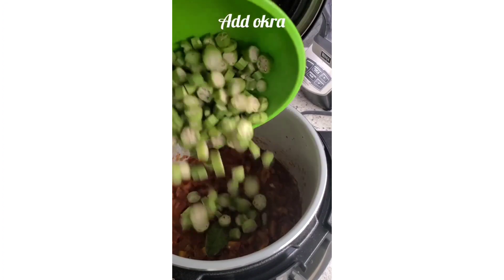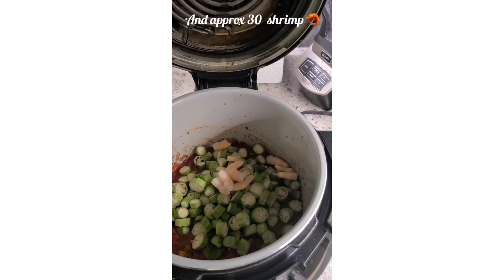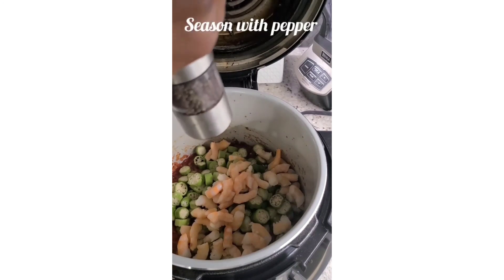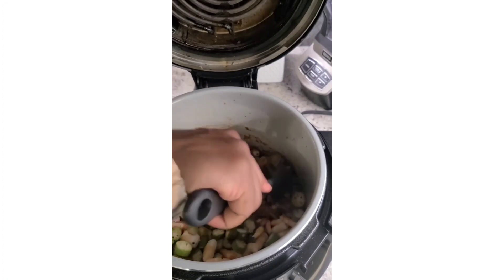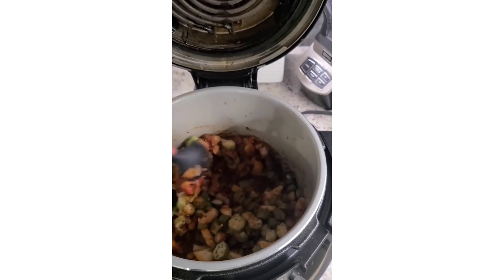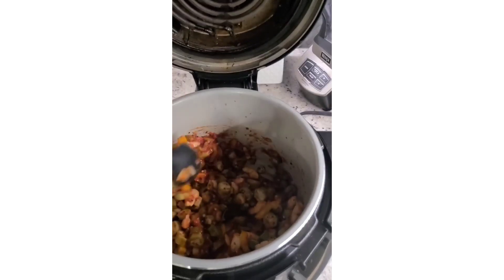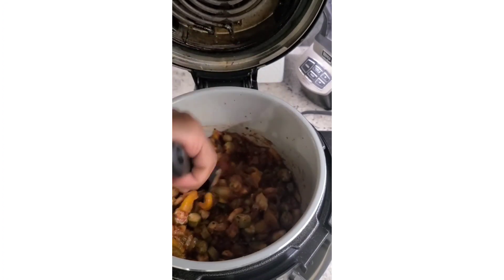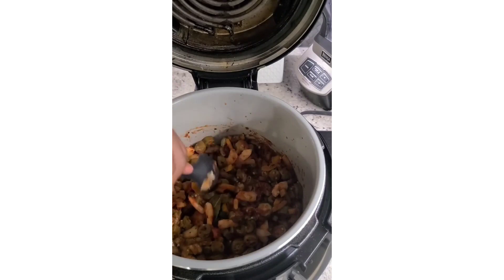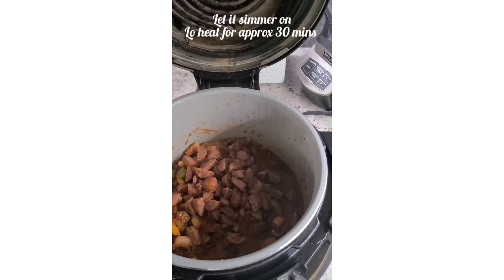Then I'm gonna add my okra to the pot in addition to about 30 pre-cooked shrimp. Then I'm gonna season with some cracked pepper, stir that in real good. Once you've brought that to a boil, you're gonna add your sausage and then let that simmer on low heat for approximately 30 minutes.